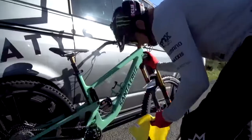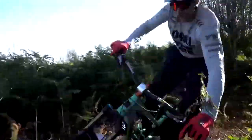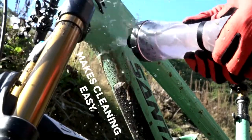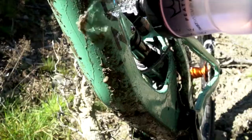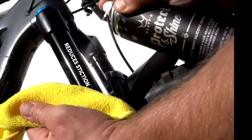Once your bike is dry, grab a can of our Protect and Shine, which is designed to be sprayed onto paints, metals, plastics or carbon parts and bring out that shine. It can be sprayed sparingly onto your stanchions and seals to reduce friction, keep shafts slippery smooth and protect rubber from drying out.